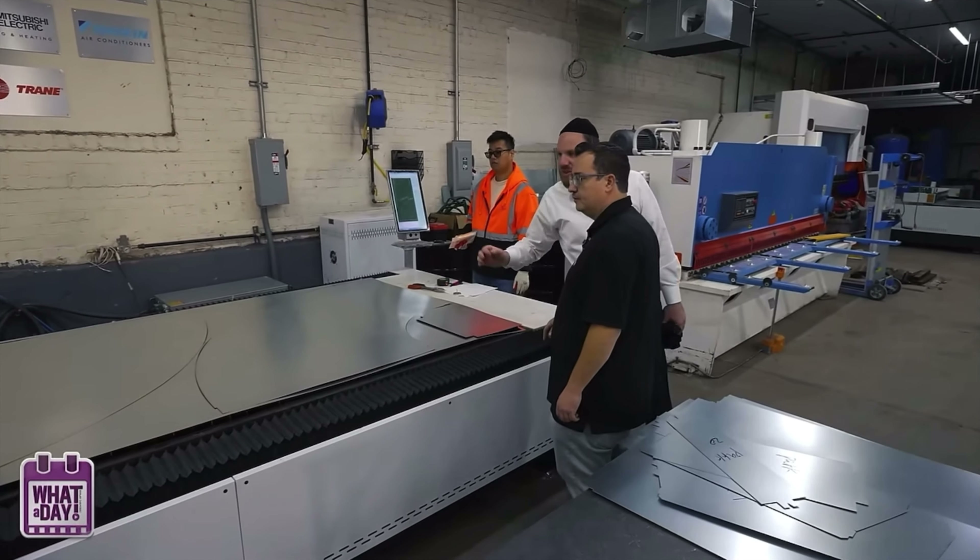This top here weighs thousands of pounds — like 4,000 pounds. The top of the machine itself. So we make sure it doesn't flip, because the weight is on top on this machine. It comes down, gives it a knock and bends it.